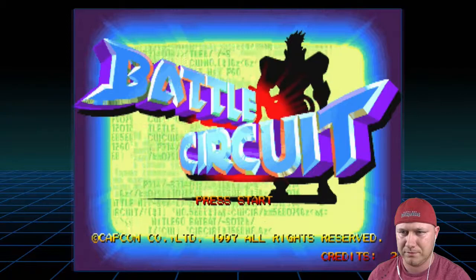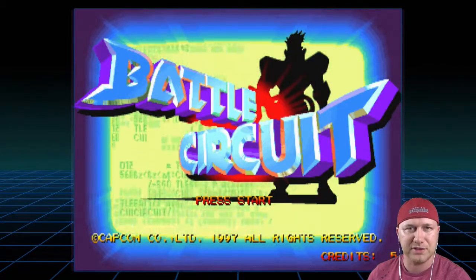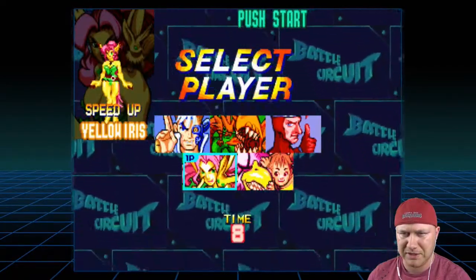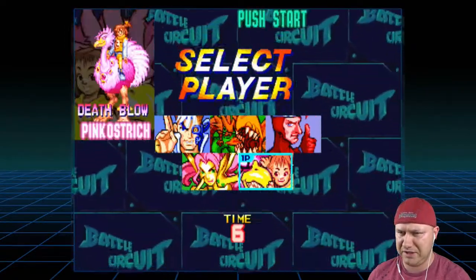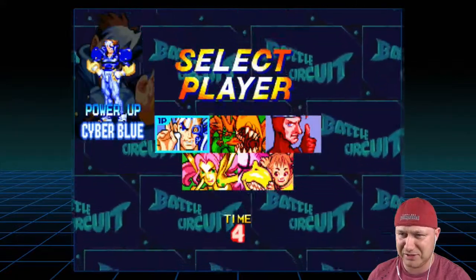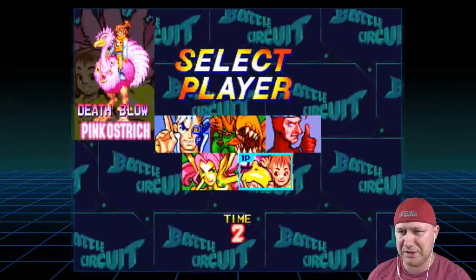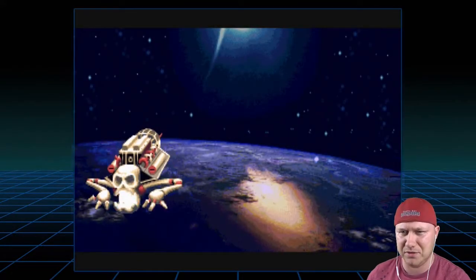Score ranking — let's coin up. Battle Circuit. So we have Cyber Blue, Yellow Iris, Alien Green, Pink Ostrich, Captain Silver. I really don't know who to be. How about Captain Silver? Yeah, Captain Silver.